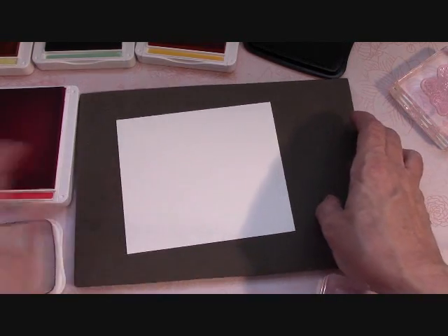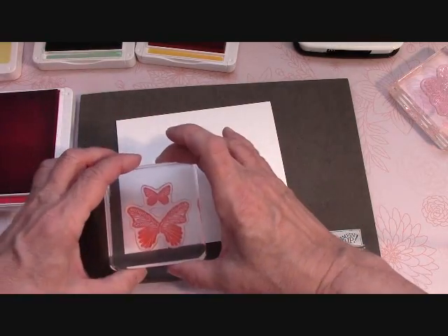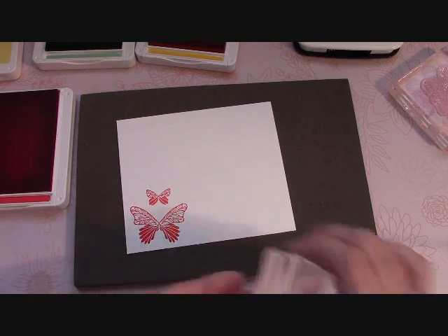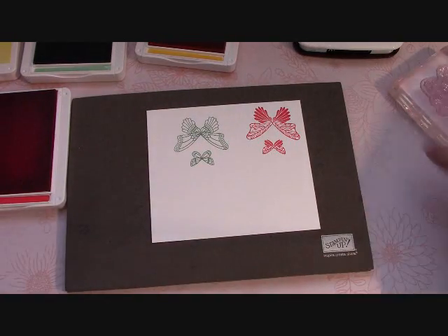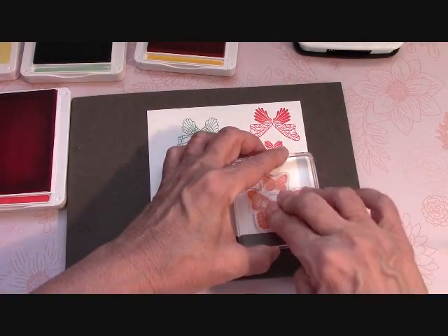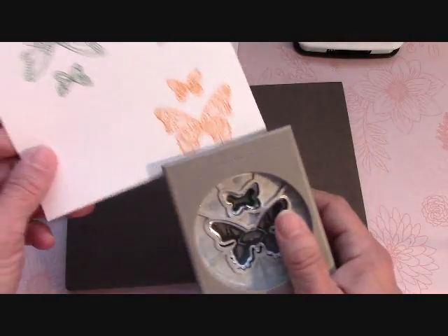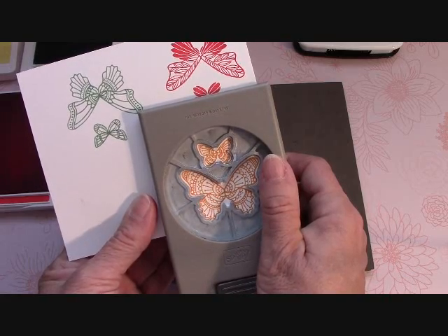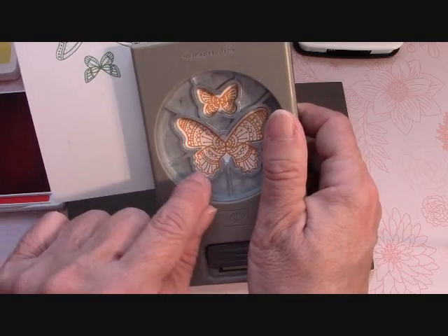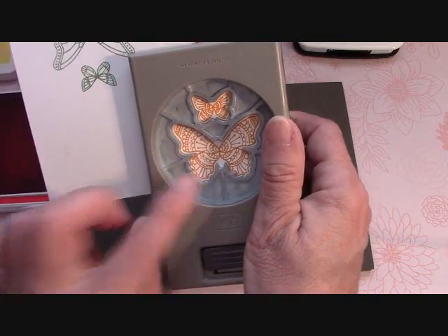On a piece of scrap Whisper White, I'm going to stamp the butterflies. I'm using Poppy Parade, Mint Macaron, and Mango Melody — it doesn't matter which butterfly goes in what color. This one's Poppy Parade, beautiful. This one's Mint Macaron — fun. And this one's Mango Melody, just like that. Now we get our punch. The punch is designed top and bottom because the stamps are connected, so you just punch these out and get them perfectly. The best thing is to line the little scallops up with the bottom of the butterfly — that's the important part down here.